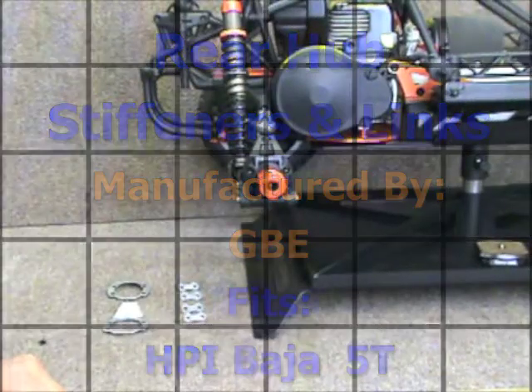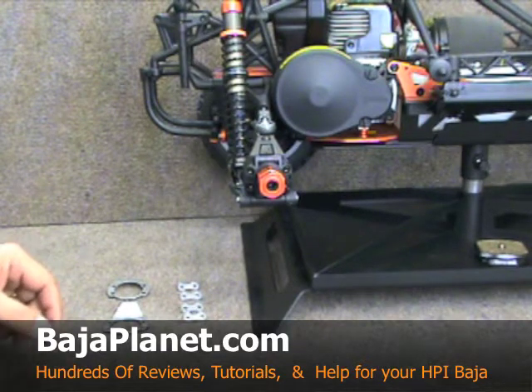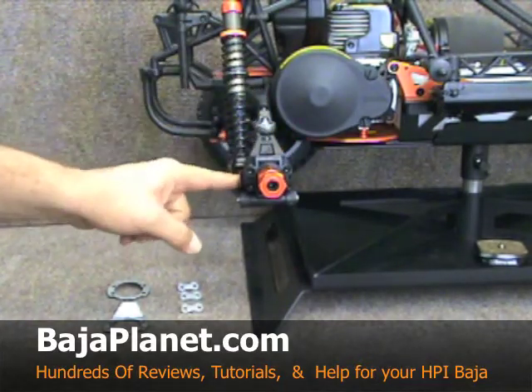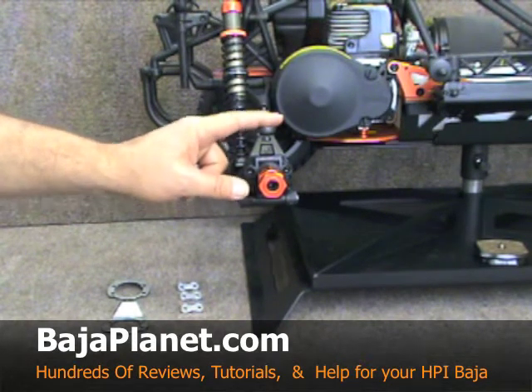Welcome to Team Fast Eddie and BajaPlanet.com. Today we're going to take a look at and install two products put out by GBE. Both products are designed for the rear carrier area on your HPI Baja, and it doesn't matter if it's the Baja 5B or the 5T — it'll work on either.